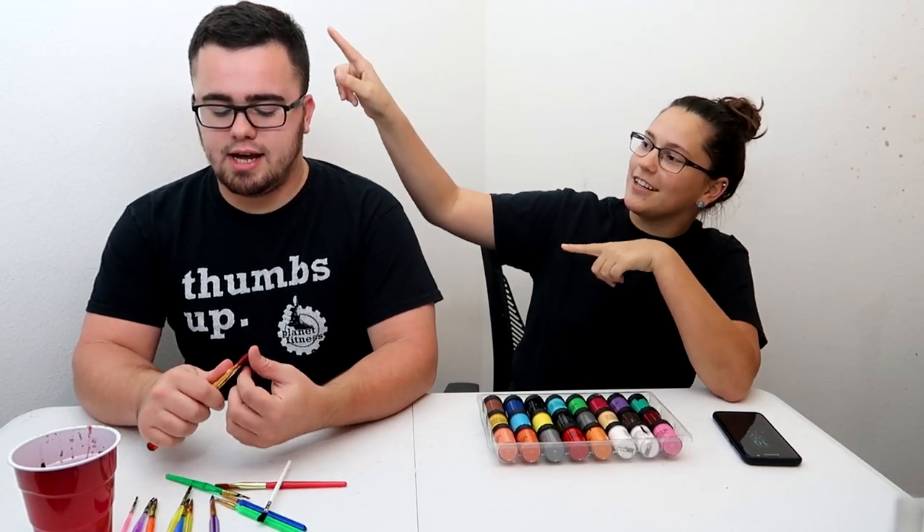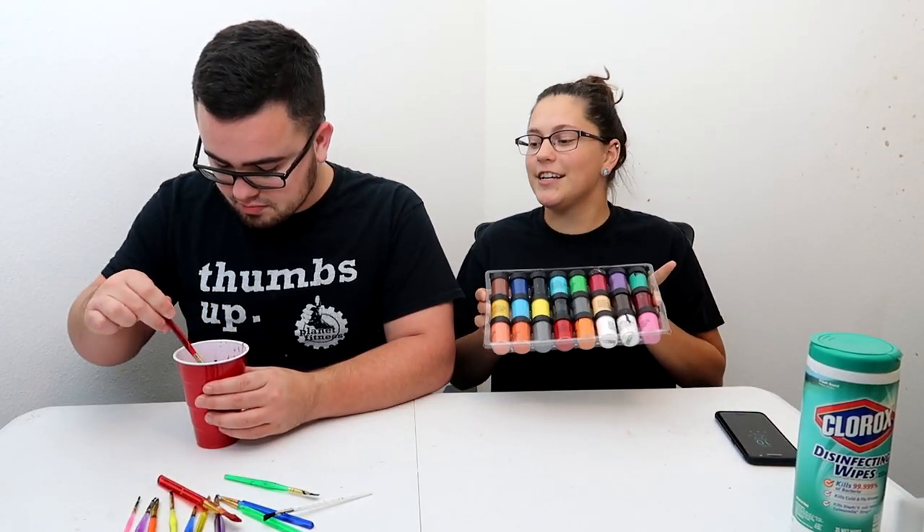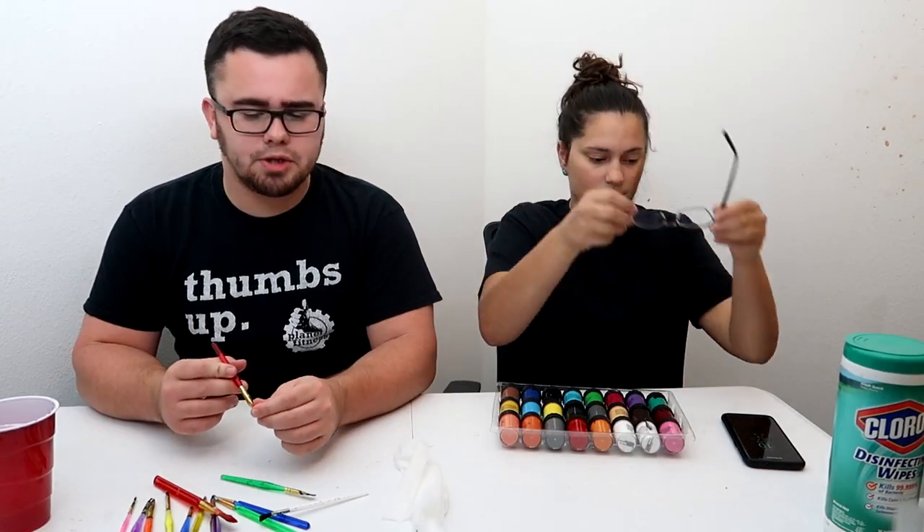Welcome back to the channel. Today we are going to do some emoji face painting skills. Jen, these brushes are garbage. We have all our colors right here. Are you going to do me first or am I going to do an emoji? I need paper towels. I need an emoji — I need an example of an emoji.